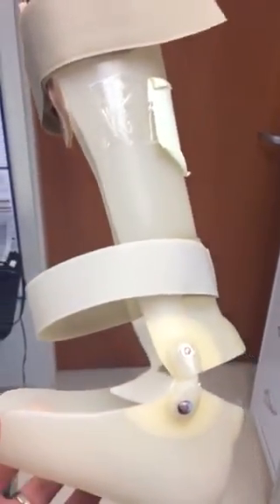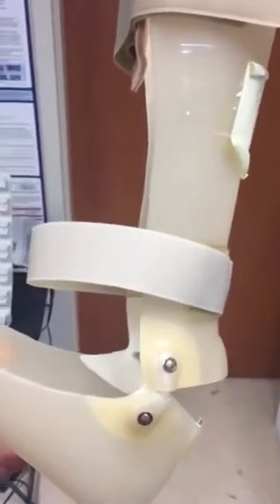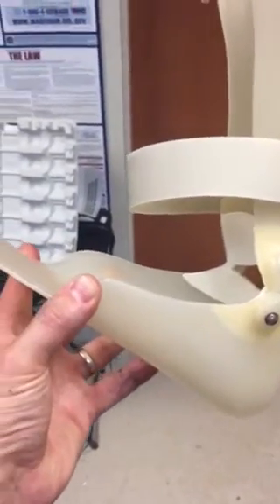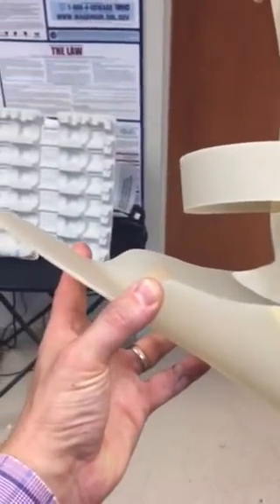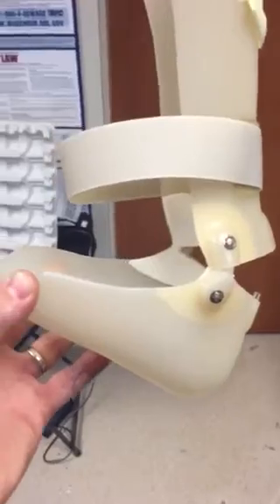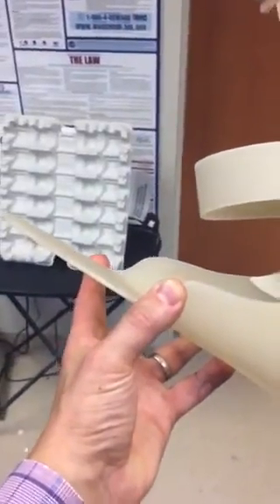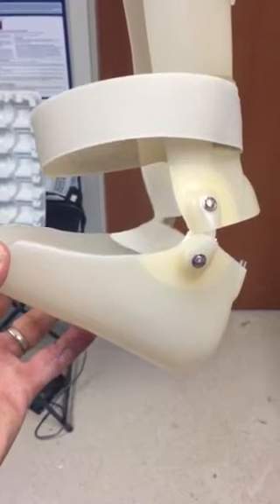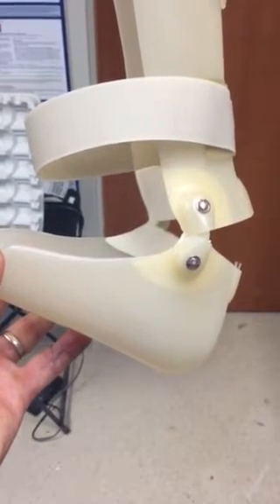But as you can see, at the same time, if we tip this up like this, the foot is actually kicked up into the air. Now the weight of the foot itself will weigh this down a little bit, so people won't walk with that angle of dorsiflexion assist, but there will be some help in that direction.